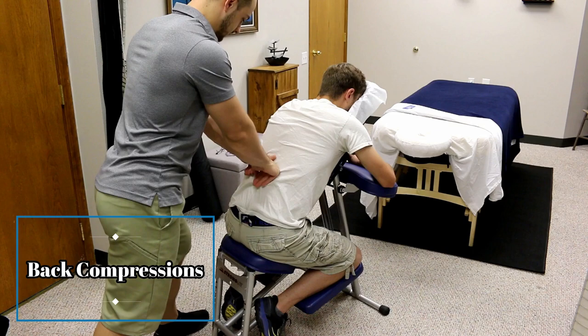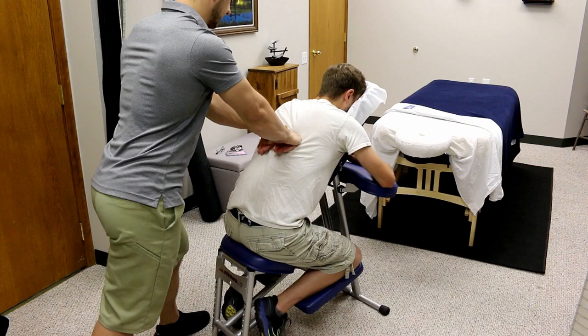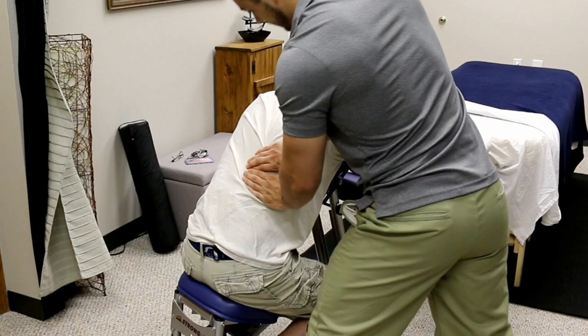The first technique is doing compressions up and down the back, along either side of the spine. This is a great warm-up move and an introduction to the body before doing bodywork. You can use the palm of your hands, your knuckles, or your fingertips — depending on whether you want to go more broad or more specific. Make sure to never press directly on the spine, but work the erector spinae muscle group that runs on either side.